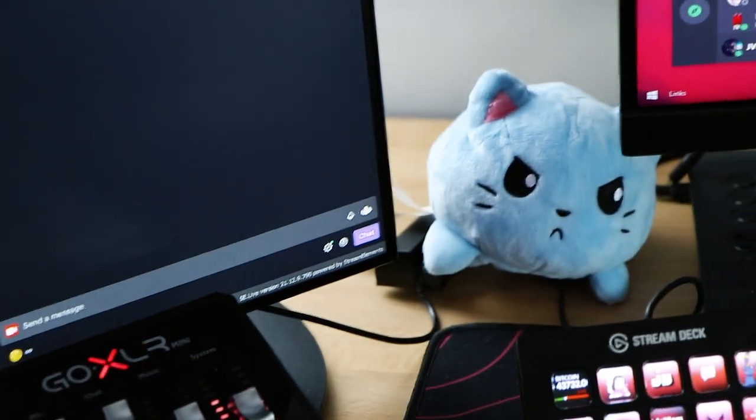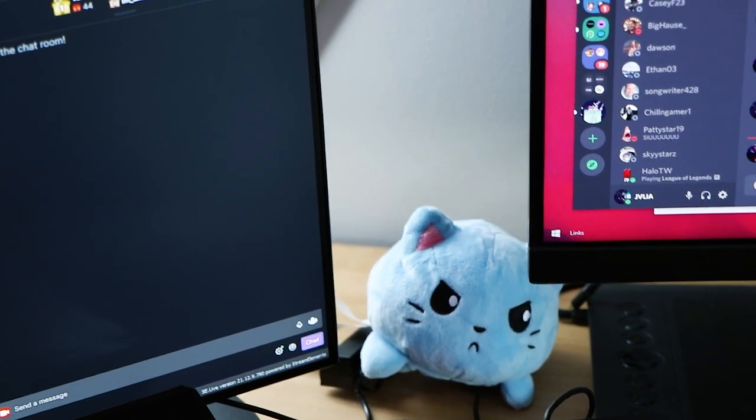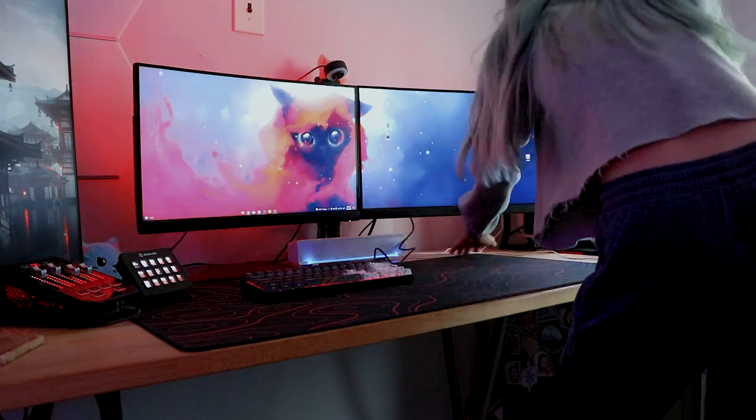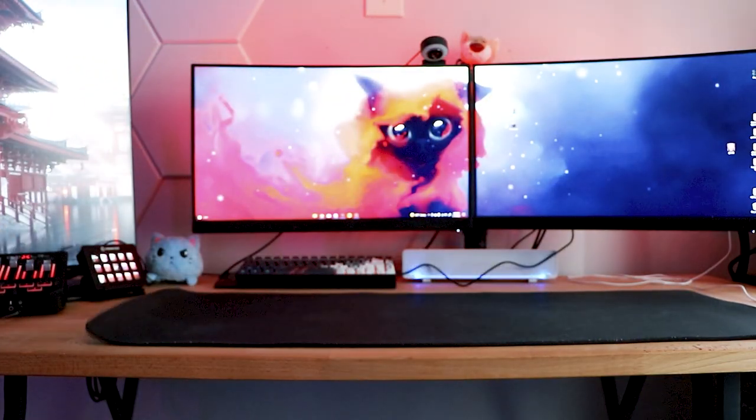I'm gonna totally revamp my entire setup and we're gonna see how it goes. I hope it turns out well. I'm currently praying my camera battery is charged — I usually use a dummy battery so I can continuously use my camera while streaming, but it's looking like we're good, a little more than halfway charged. I'm changing my mouse pad from this red squiggly line one to a black one — I could not find a green plant vibe mouse pad that was cool, so I stuck with black.